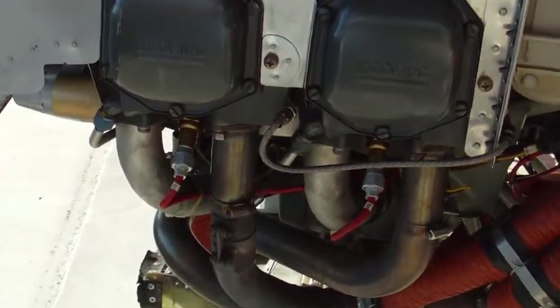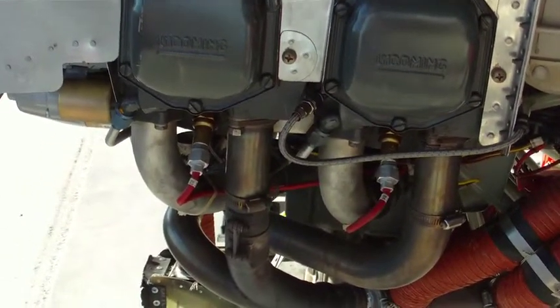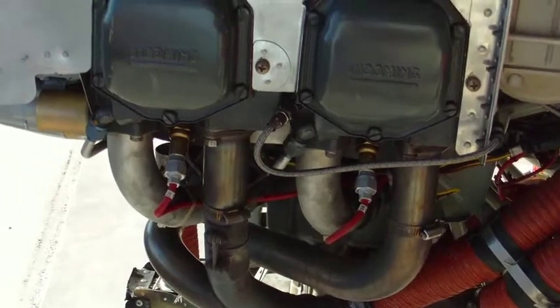I run TCP, and always run TCP in the fuel. Prevents a lot of fouling.